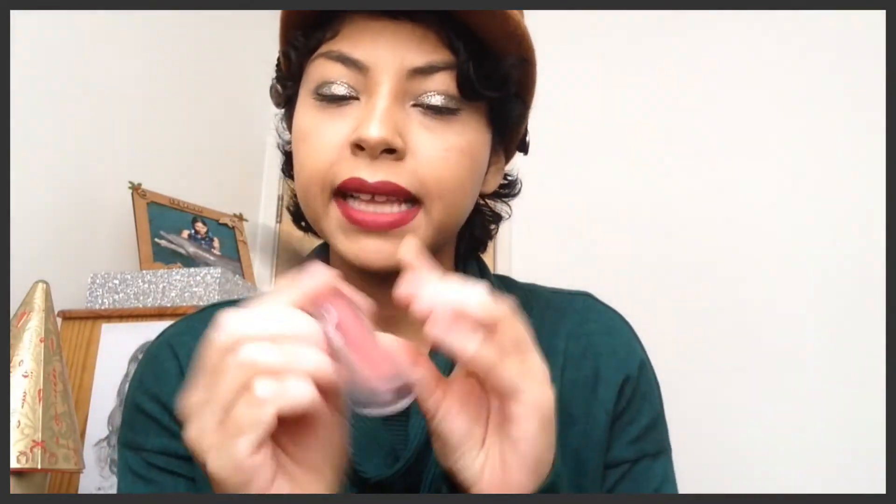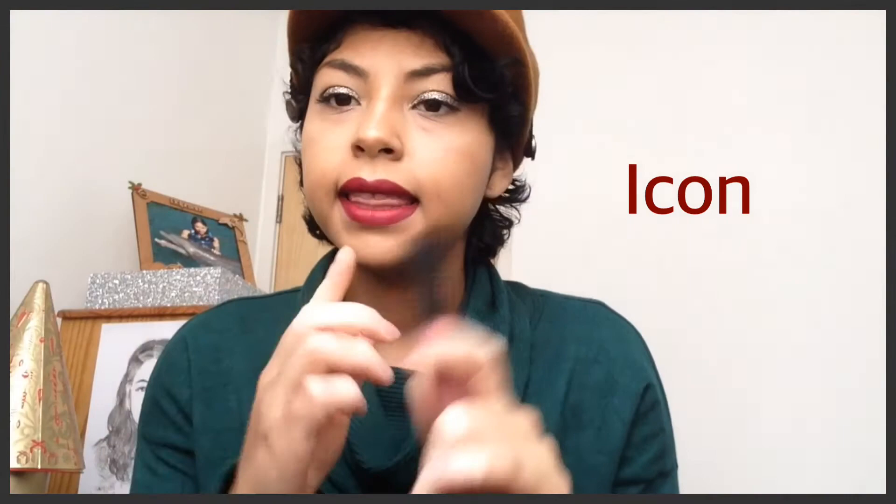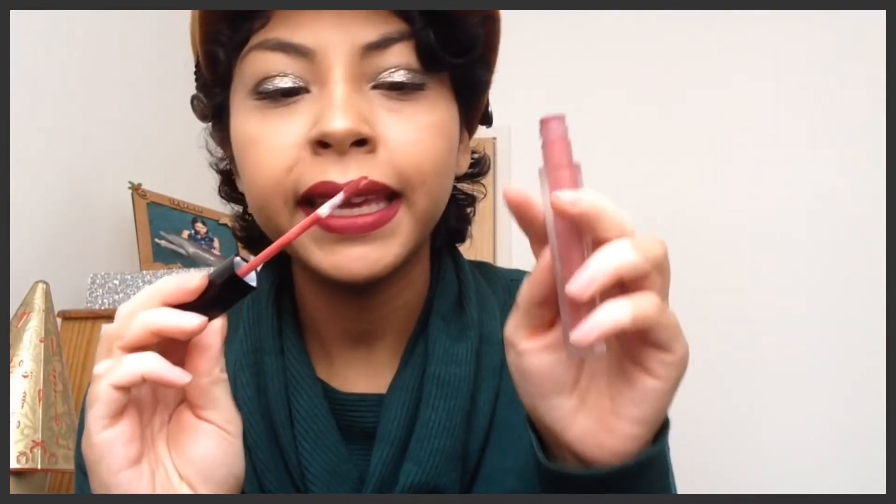Another favorite is the Huda Beauty liquid matte in the color 'Icon.' Again, this is a lipstick that doesn't stain when you kiss or eat. The color is a pinky coral which is very natural, and if you have very bright eyeshadows you want something natural on your lips.